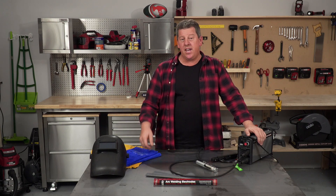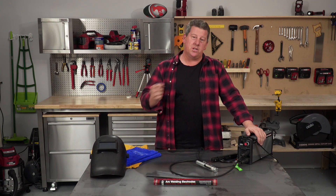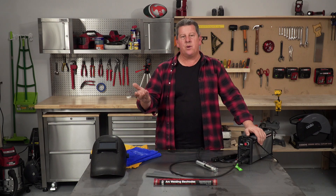Hey, Andrew from Azuto. Today, I'm going to show you how to strike an arc with a stick welder, commonly known as an arc welder.